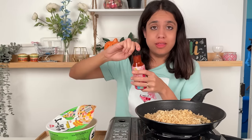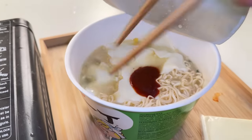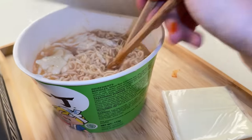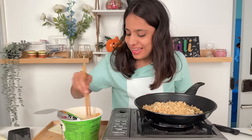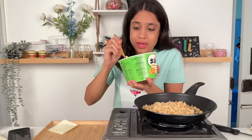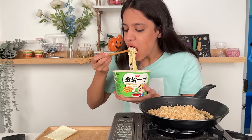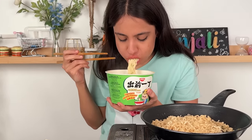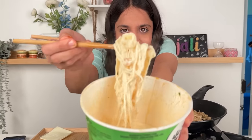This is Samyang's Carbonara sauce — they also sell their sauce in bottles and it tastes amazing. Let's mix it all in. Already the color is changing and I think this is going to be much better. This looks insanely good! The cheese is definitely melted. How cheesy does this ramen look?